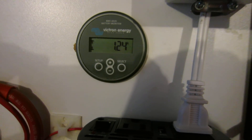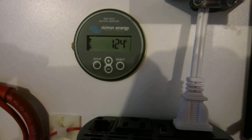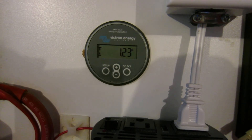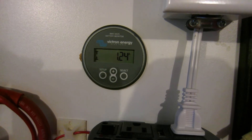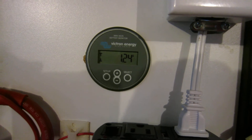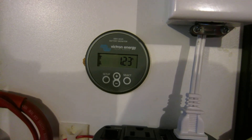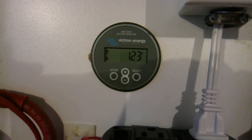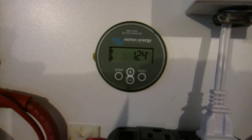Anything less than about two percent we can consider full. The reason we want to do manual resets on our battery monitor as often as possible is because battery monitors or amp hour counters — like the Victron, the Link, or many other amp hour counting battery monitors — are very easily tricked into false resets by things like solar and wind.